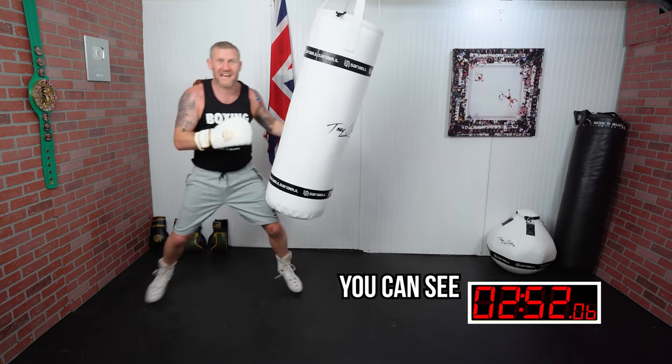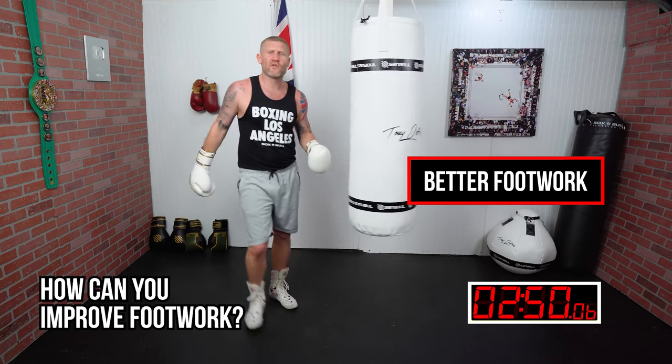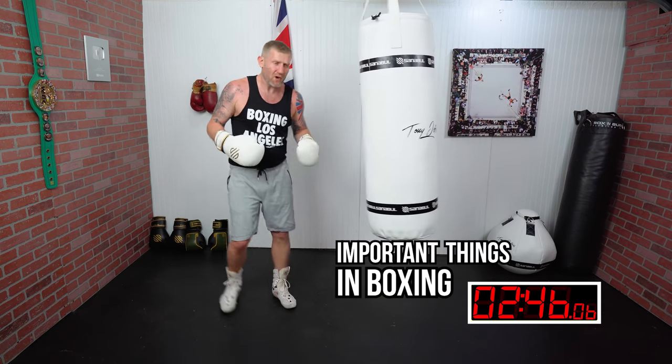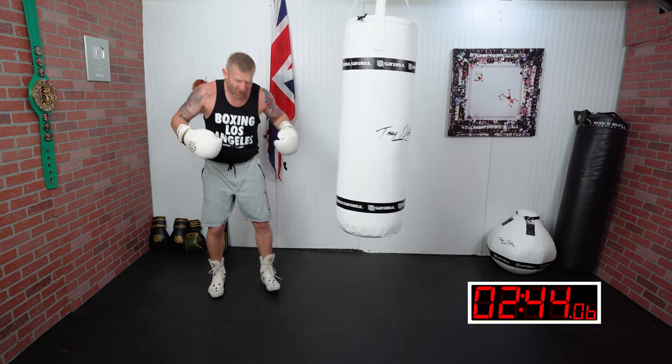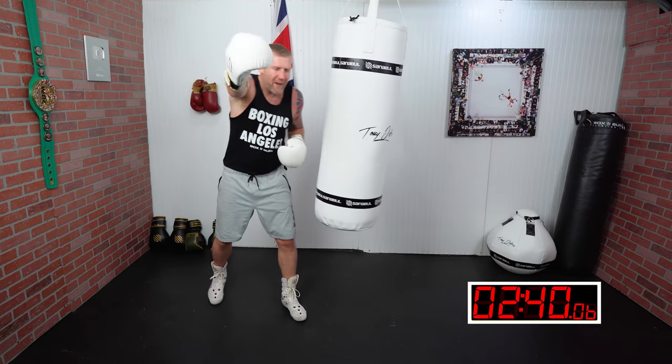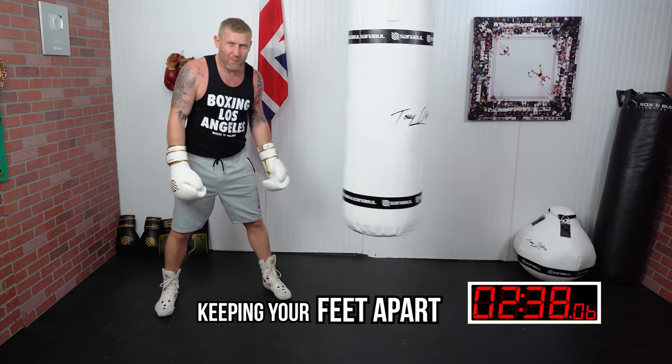Right now you can see the footwork and how you can improve it, because footwork is one of the most important things in boxing that you really need to work on. If your feet aren't right, nothing else will follow. The big thing is keeping your feet apart.